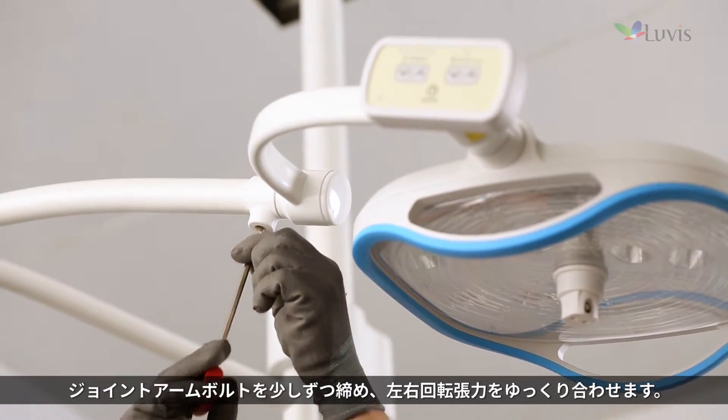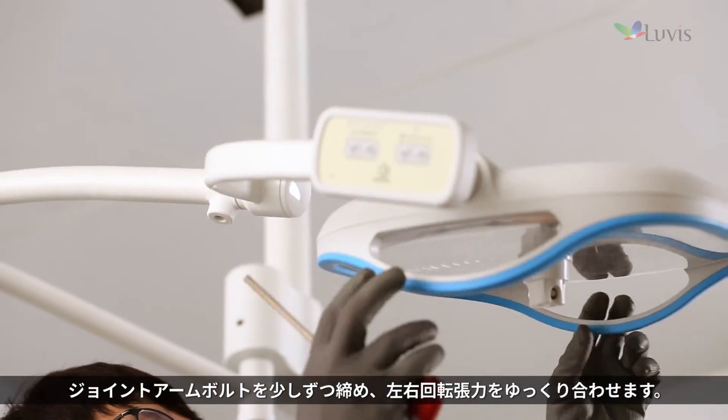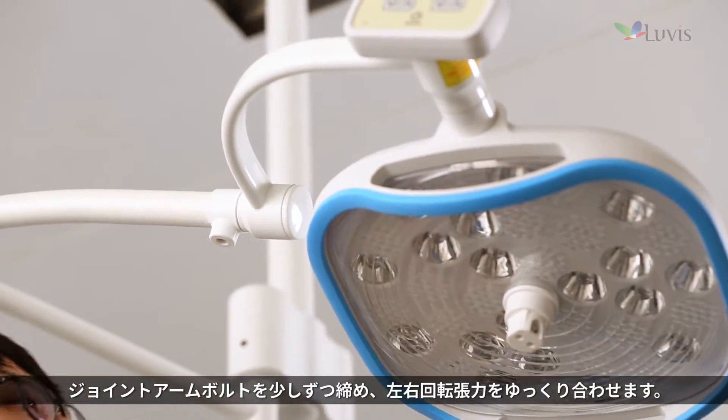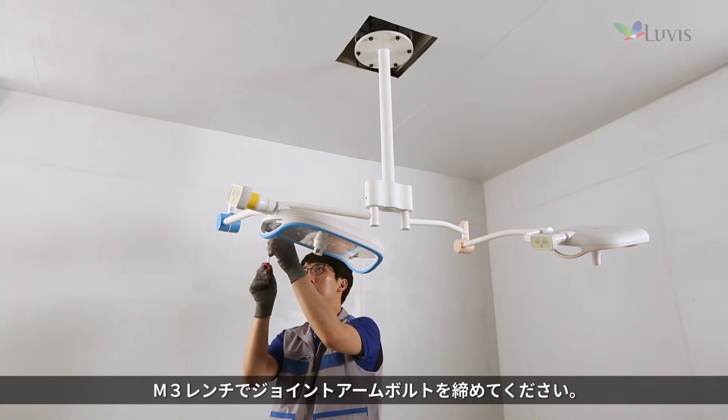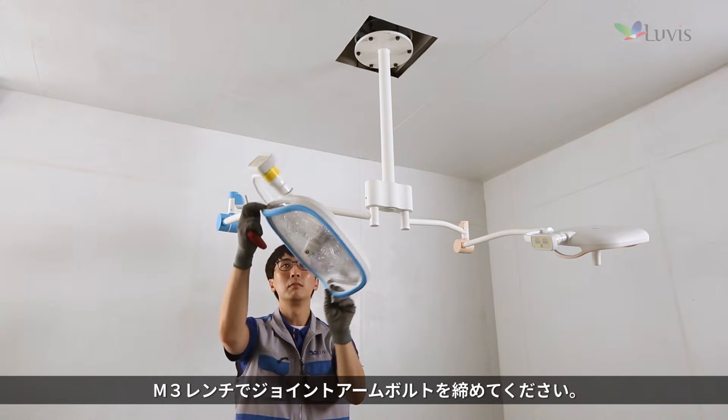Adjust the right and left rotational tension smoothly while tightening the joint arm bolt gradually. If the head assembly slips without being fixed during operation check, tighten the joint arm bolt using the M3 wrench.